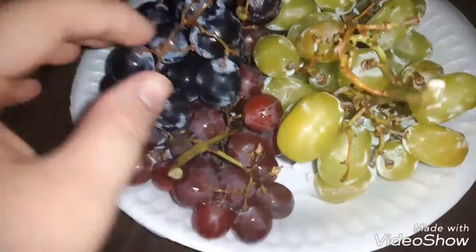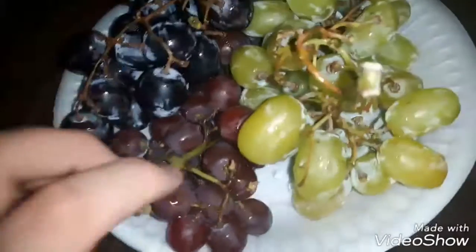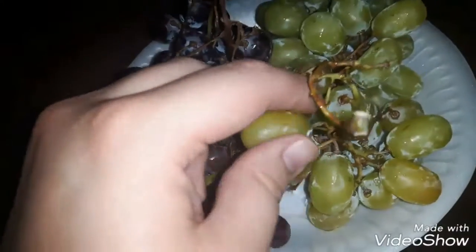So right now, I know it looks a little bit dusty, but I washed them off, don't worry. So right now I have all the grapes — I have the green, the purple, the red. And I'm going to try each one of them to see how they taste and stuff.